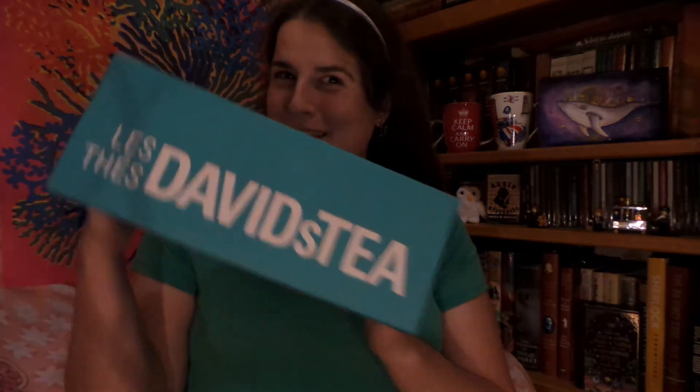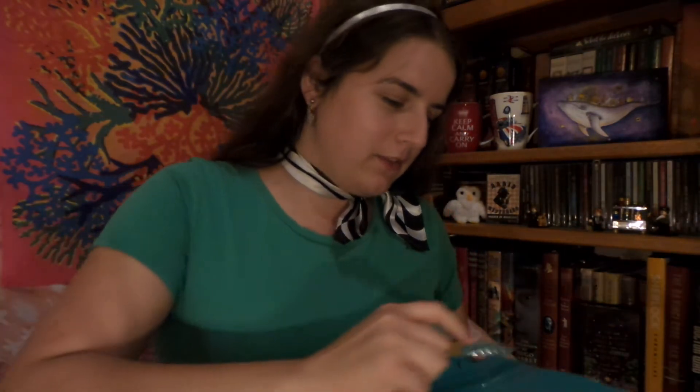Hello! No tea at the moment because I have to unbox it first. Let's get into it, shall we? I seem to use that phrase a lot, but it suits me. This is of course from the wonderful David's Tea — time to use my pocket knife.